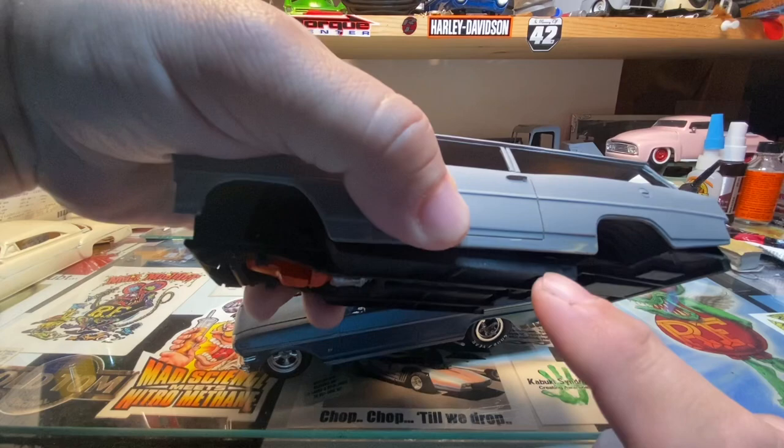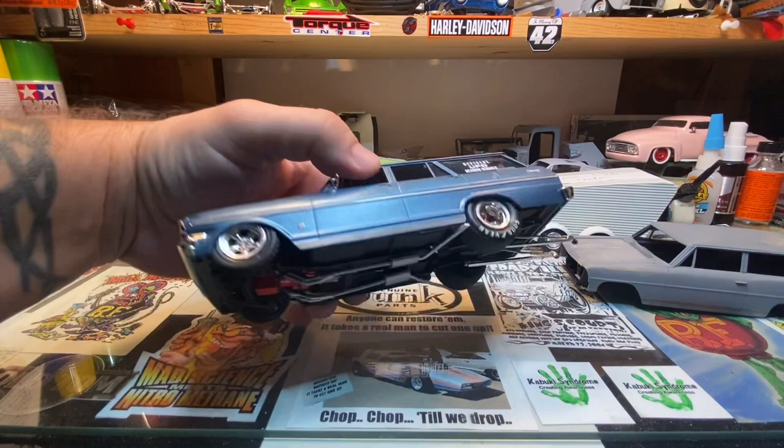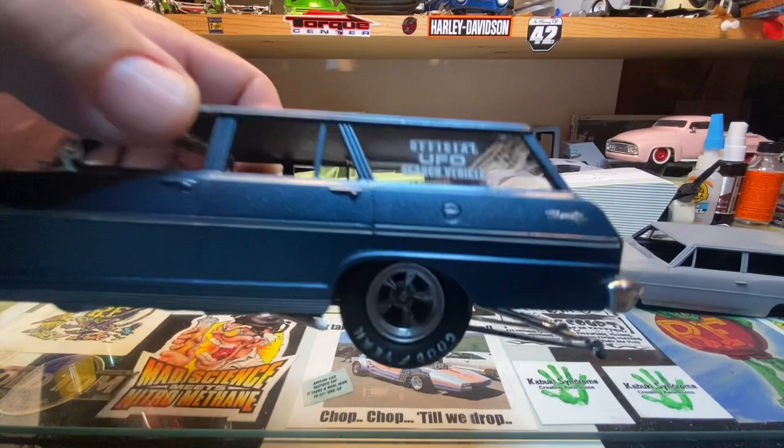These skirts here were hanging out underneath the body. I didn't really feel like fighting with the chassis to get the interior to fit up in there, so I just lopped off the bottom of those skirts and touched them up with a black Sharpie marker to finish it off. Got wheelie bars on it and there it is.